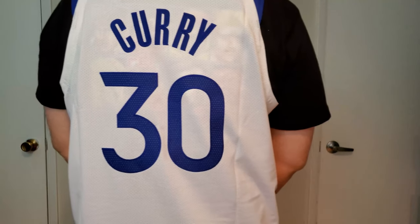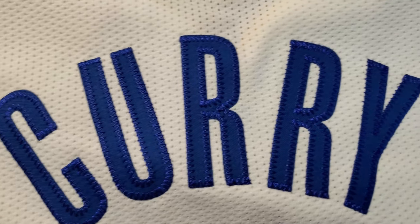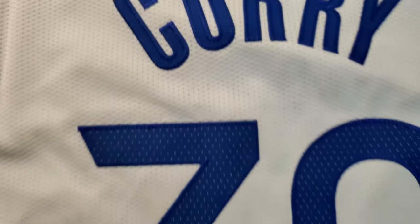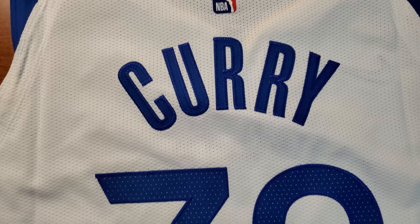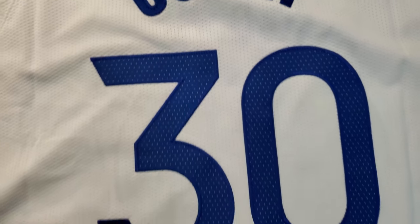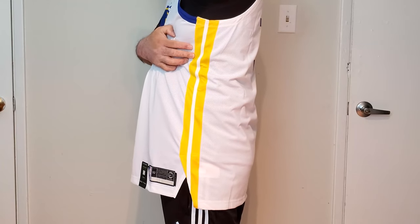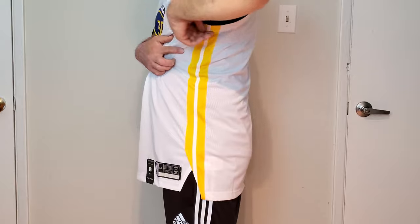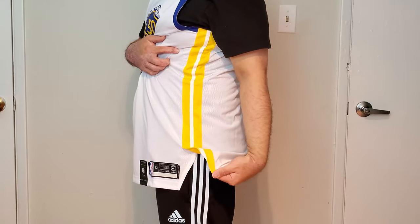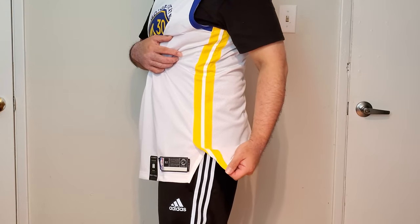And Curry — this is also stitched on. The name and number use the same twill fabric, but the number has perforation on it while there is no perforation on the name. It has a thin side panel with yellow, and in the middle there's a ribbon with white. And once you go down, there's a cutout, which is unique just to the authentic jersey — the Swingman does not have any sort of cutout for their jersey hem.